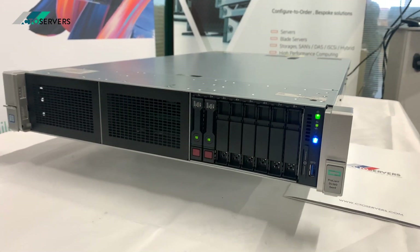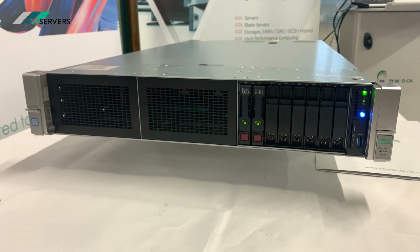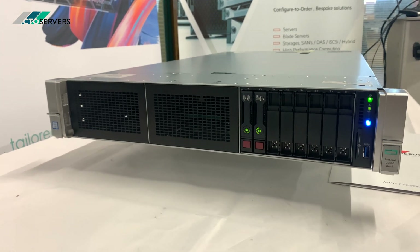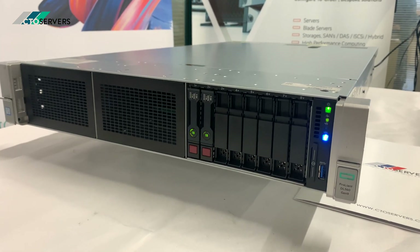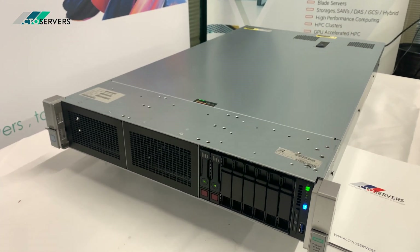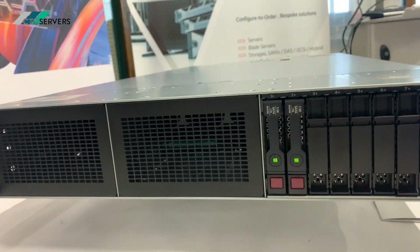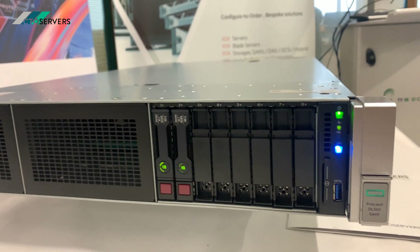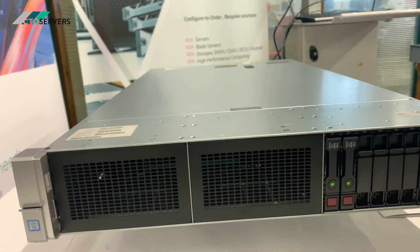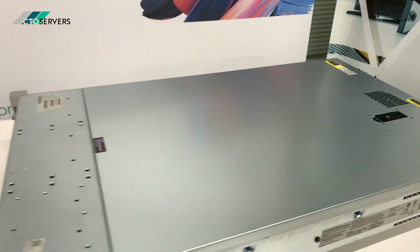Hi guys, today we're having a look at HPE's DL560 Generation 9. It's been totally revamped from the last Generation 8 — you can see from our last video we did on that. It's been simplified, looks much nicer. Quad CPU high-density server. This is the front — one USB 3 there. This can come in an 8 SFF and a 24 SFF version, and can be upgraded down the line. Let me show you the rear of the server.